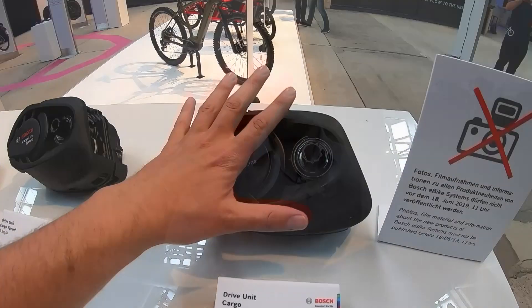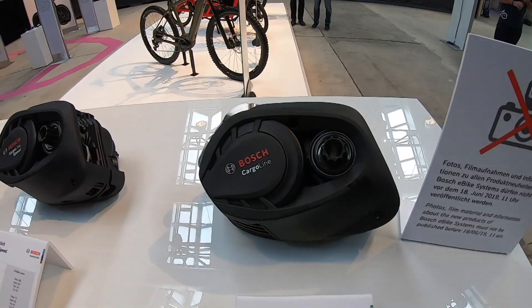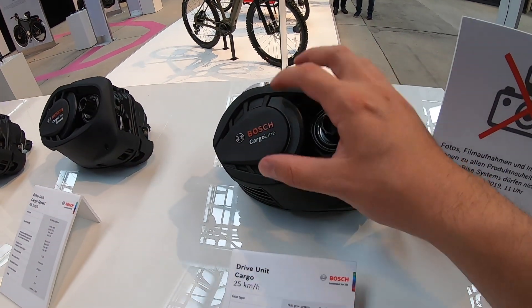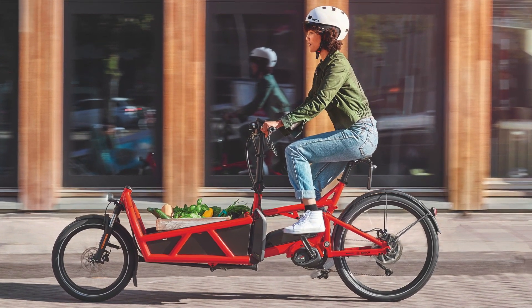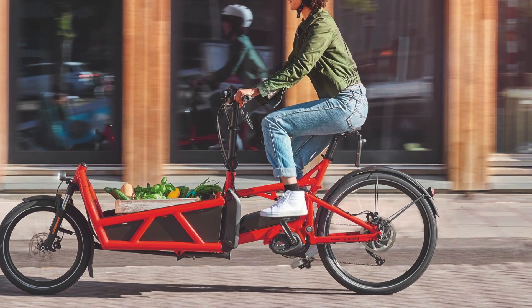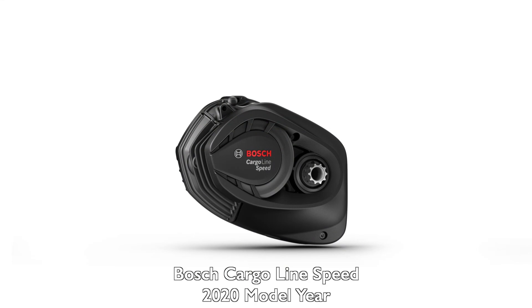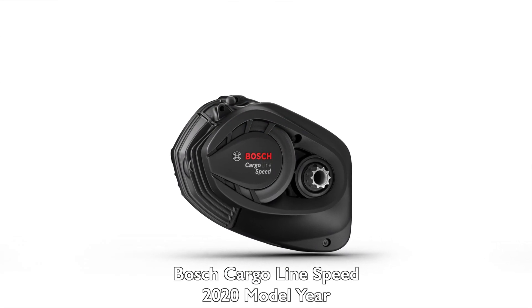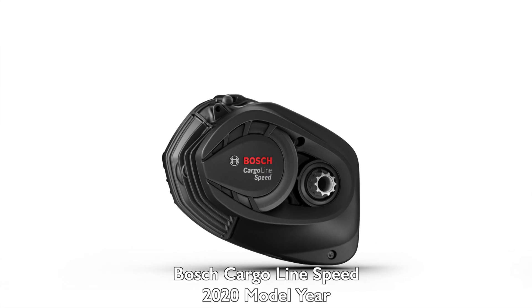The Cargo motor has the highest output of all at 400% assist and 75 newton meters of torque. It's rated for a total load of 550 pounds — a feat never seen before on a bicycle. Bosch spent a lot of time detailing the programming so it feels similar whether the bike is loaded or unloaded. Finally, the Cargo Line Speed has the same performance — 400% assist, 75 newton meters — but with a higher top speed of 28 miles per hour.